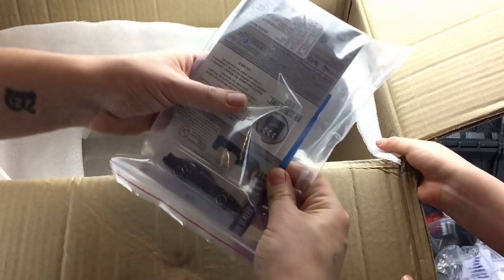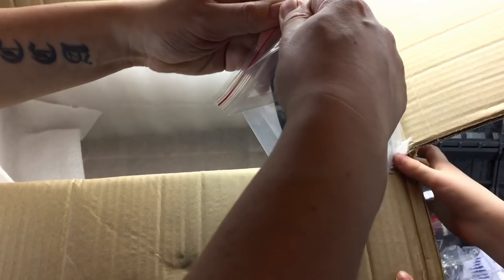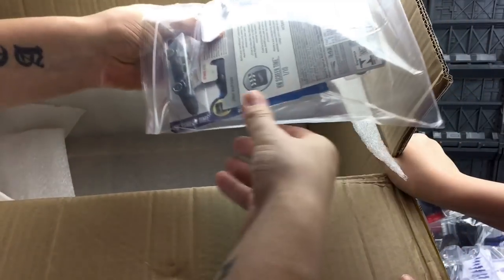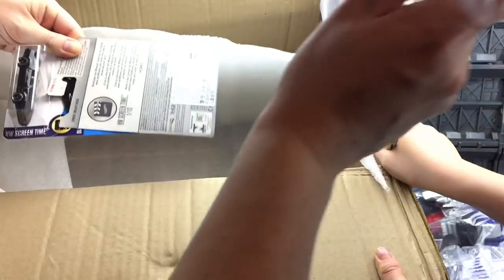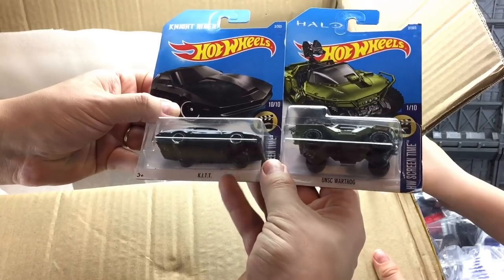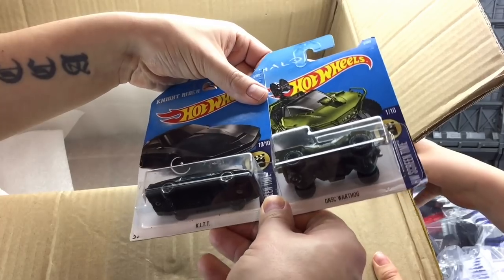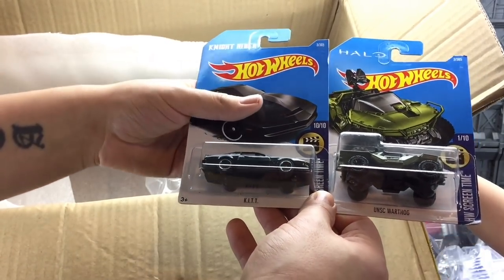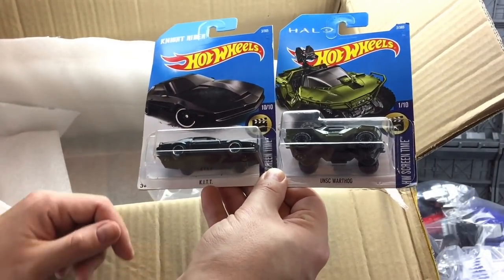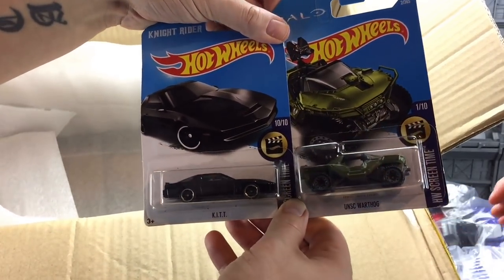We have some more Hot Wheels cars. Sir Toys has started to stock up on some Hot Wheels. I can't guarantee they're legit but they are fun to play around with and my son absolutely loved them. In his last box he got some Minecraft Minecart ones. And I think we've got another Batmobile or something like that. We have a kit from Knight Rider and we have the UNSC Warthog. Some more Hot Wheels for Sam.